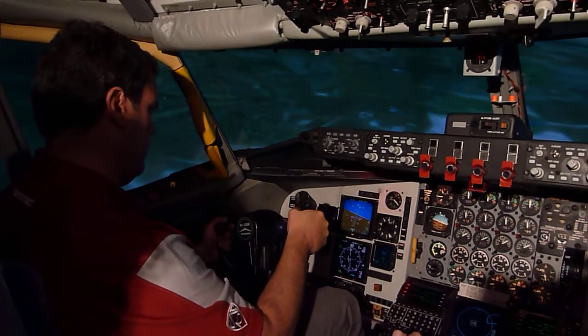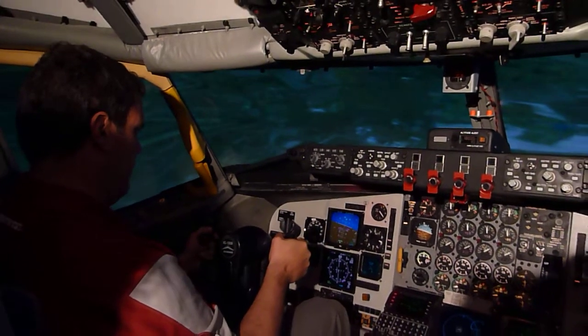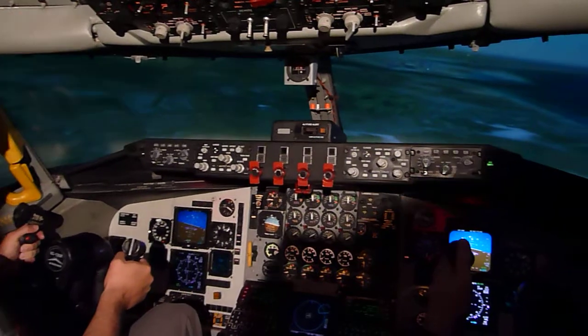2500. Now you need to pull the nose up, kind of lead it a little bit. Pull it up. Pull it up. That'll help you out.